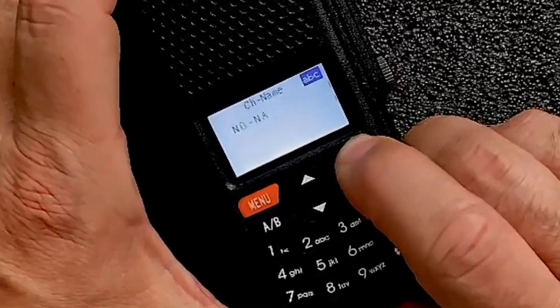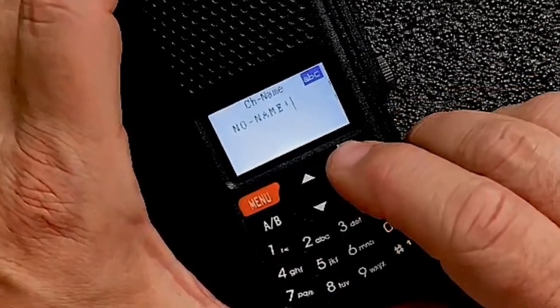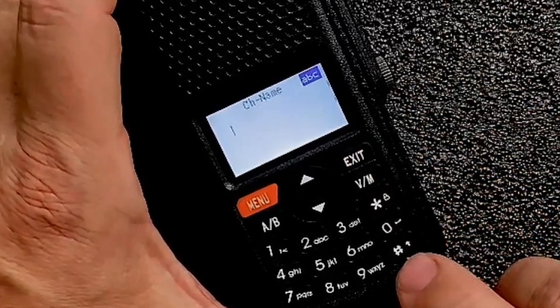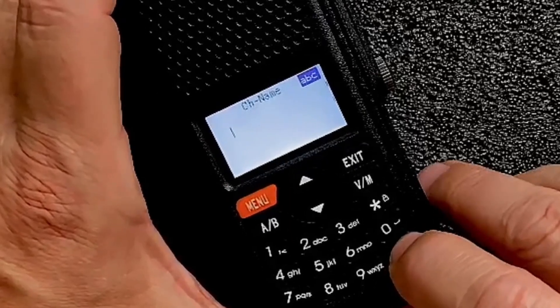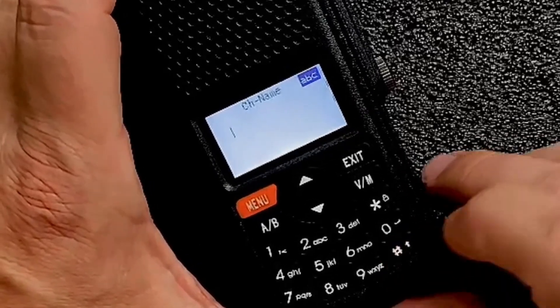Exit will walk you backwards through the letters so you can delete. And then if we use the pound key down in the bottom right corner, we can cycle through lowercase, uppercase, and numbers. Beyond that, it's just simple T9 text.